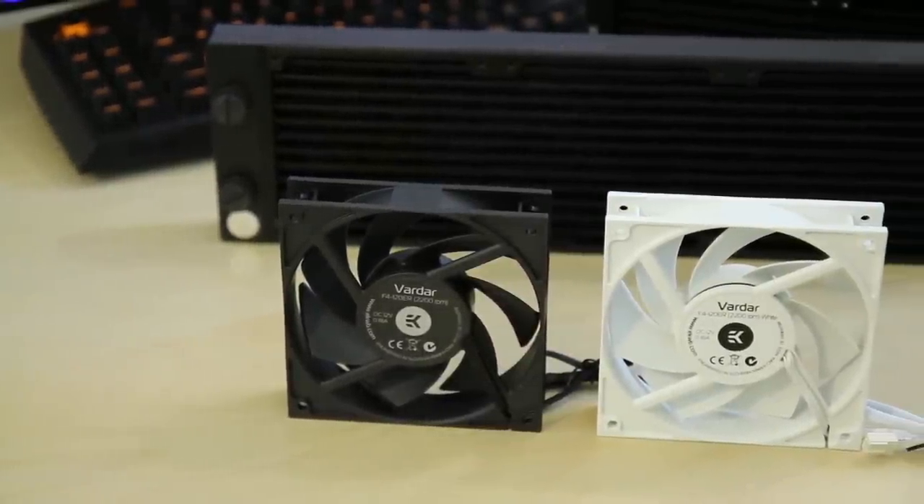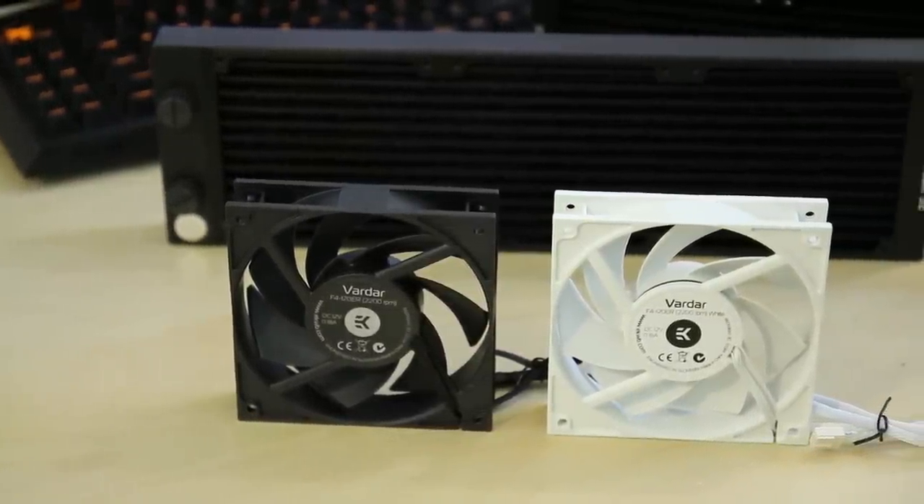EK's got a couple of new things that we're launching here, and we're gonna take the opportunity with this product to kind of talk about radiator thickness, and whether or not thickness really matters. First up is the EK Vardar fans, and we took a look at this months ago. I said that these were one of the best performing and quietest fans I think I had ever heard, at least at the 1,450 RPM range, of any radiator fan. These things are amazing at static pressure, but they're also great at airflow.